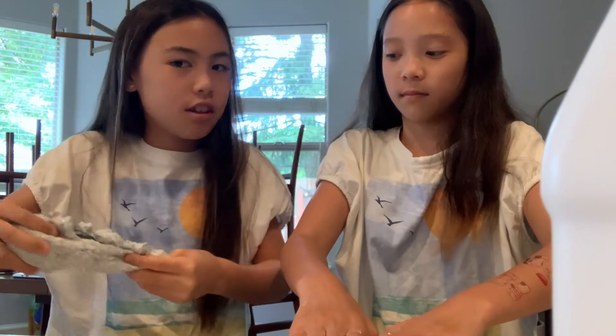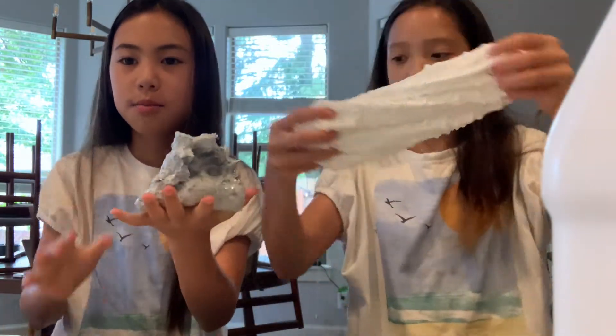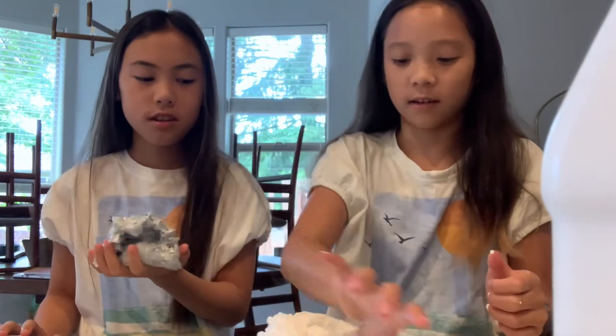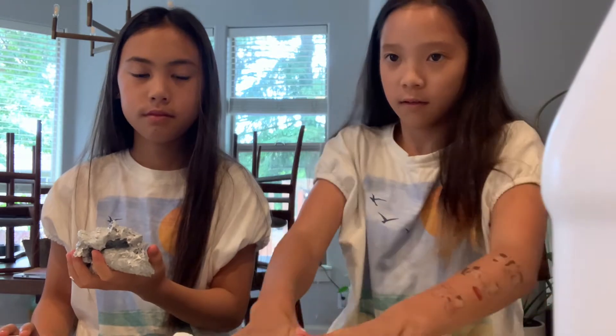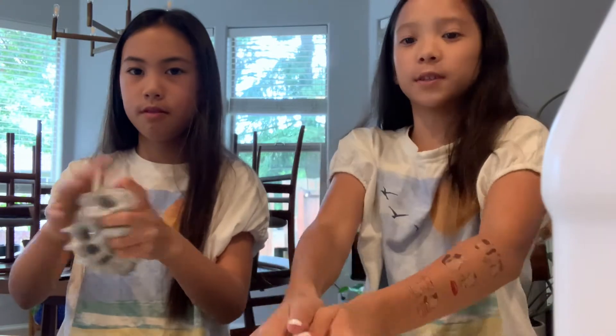Mine's pretty sizzly. So is mine. It stays in place, like look at this - it's so thick. So now we're gonna make our next slime, and we will be back when we add our ingredients. We're finally done with our slime.